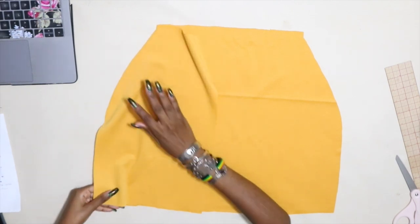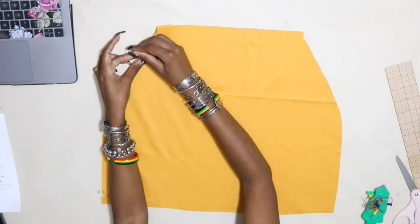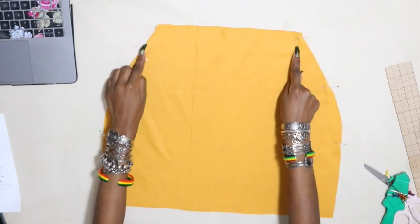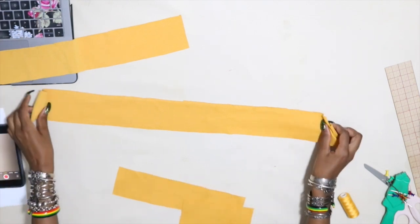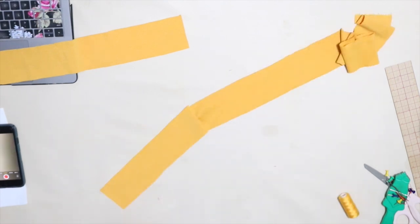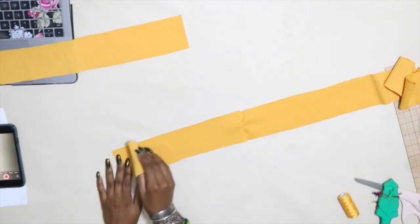With the right side of the back of the skirt facing up, we're going to place the shorter front piece on the left hand side with the right side facing down and pin. Then we're going to place the wider front piece on the right side with the right side facing down and pin. Now stitch those sides up. Get the long front side of the waistband and the back waistband and with the right sides facing, pin them together. Now get the shorter piece and place it on the other end of the back piece, pin, and stitch those together too.